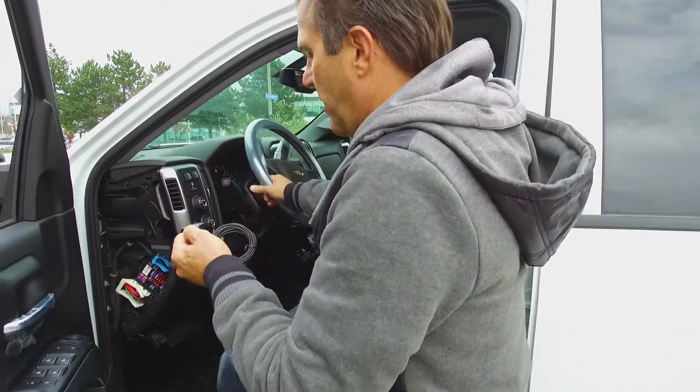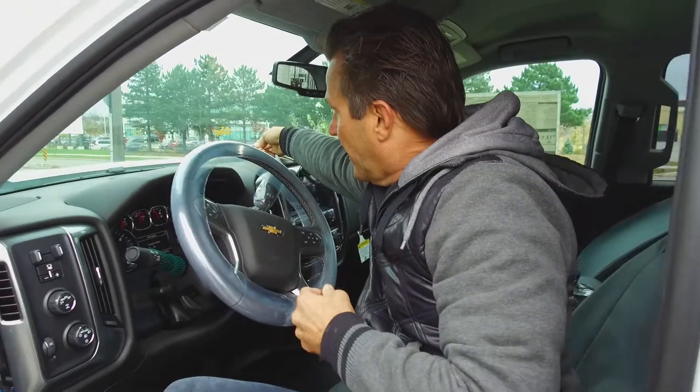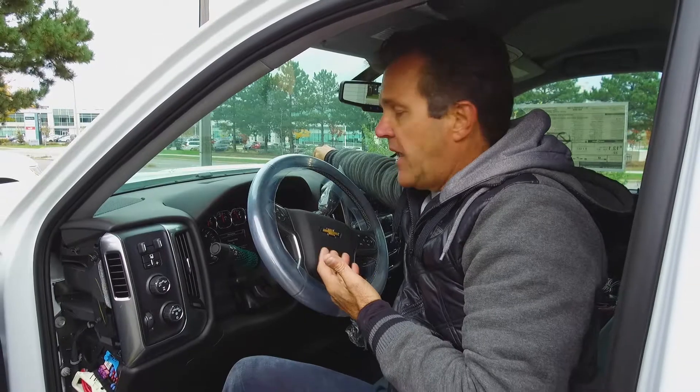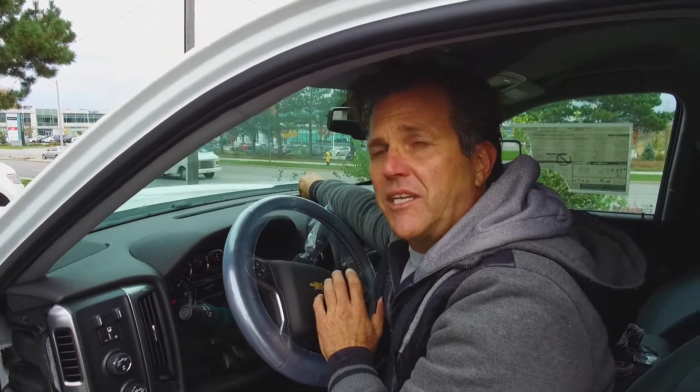This needs to be placed somewhere horizontally, line of sight, either on top or underneath the dash, providing the dash is plastic. You do not want any metal around the antenna, nor do you want to place the antenna near any motor devices, and also keep it away from the wipers. They may interfere with the GPS signal.